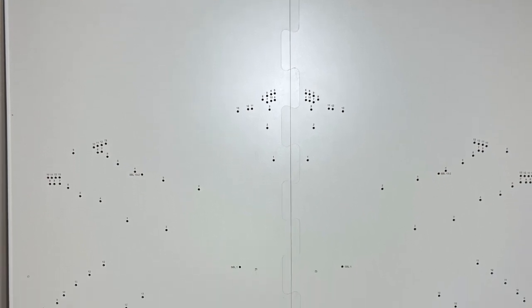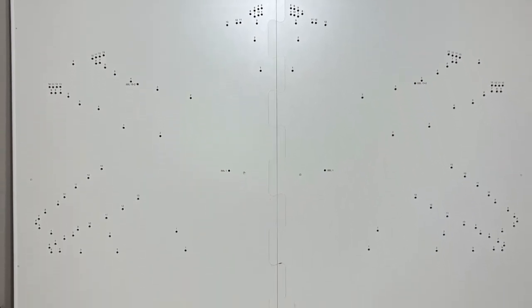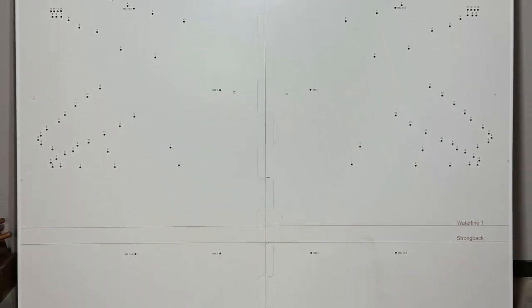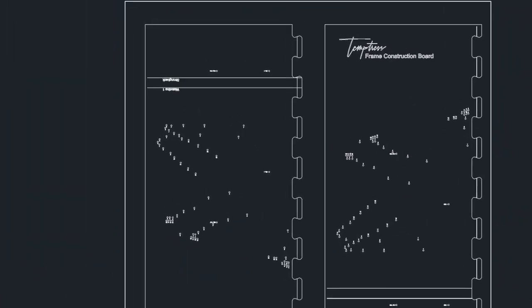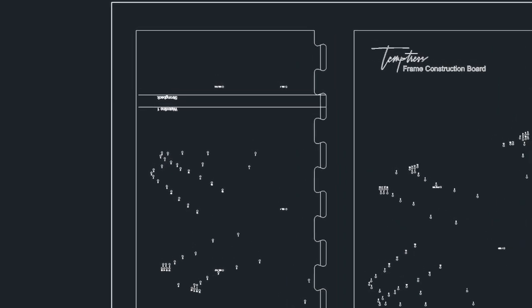Welcome back. Today I'm going to set up the frame construction boards. The construction board is a template which will be used to align the CNC components of each frame. The plan set from Dan Lee Boat Building includes DXF files which can be imported into most CAD readers.